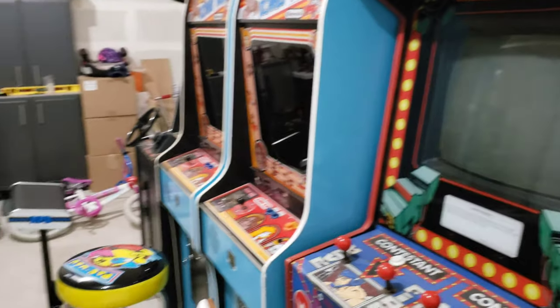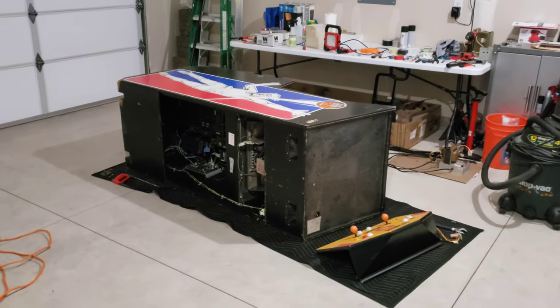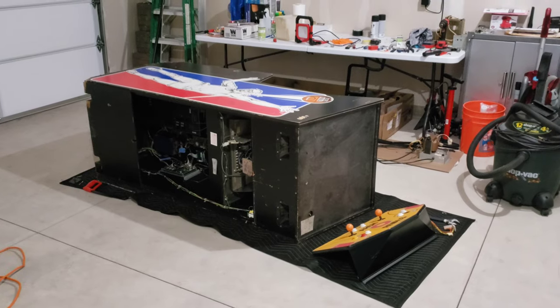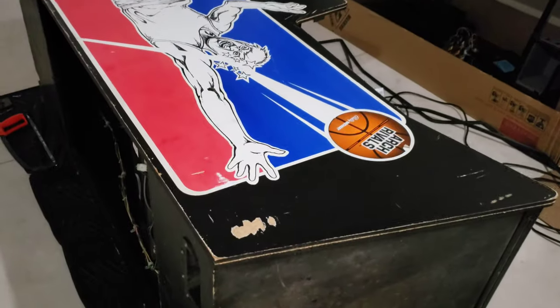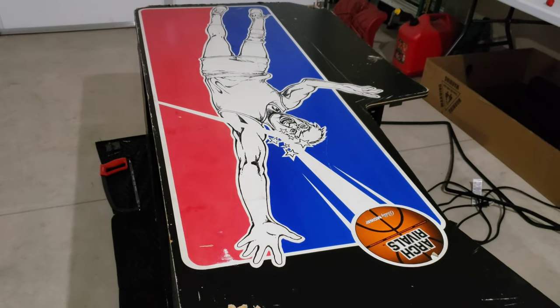Hey guys, welcome to the video. Today we are out in the garage and it's super cold. We're going to be doing some work on the Arch Rivals. You can see I got it on its side. I got it cleaned up — it was super filthy, but once I wiped down that side art and put a little elbow grease into it, it came out looking really good, so really happy with it.